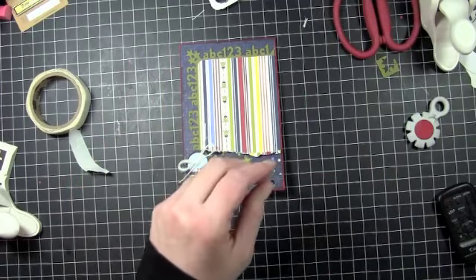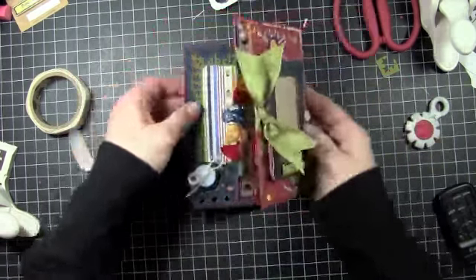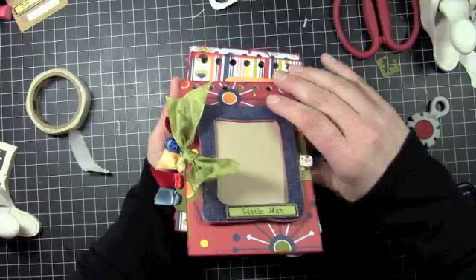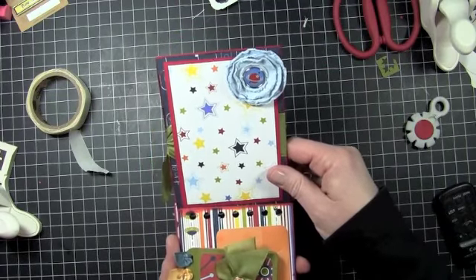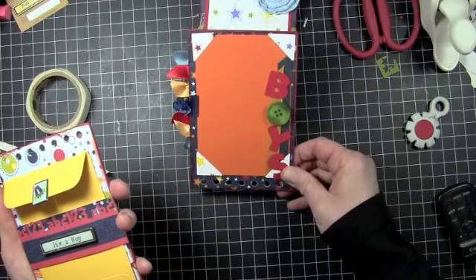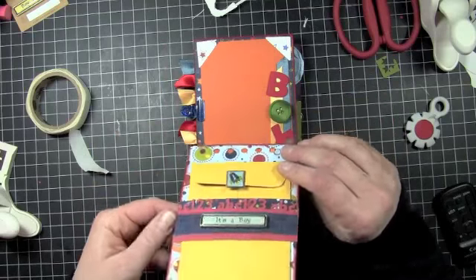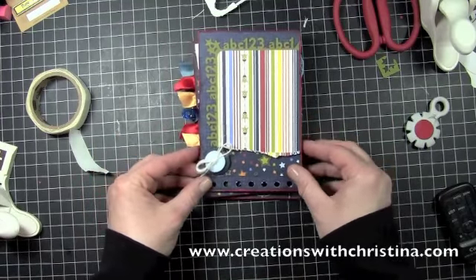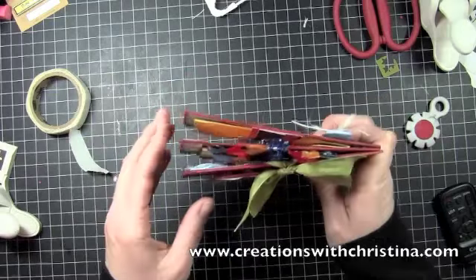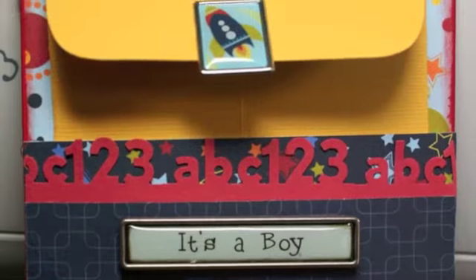Let me give you a quick look at what the entire mini looks like so far. This is our front cover, and then when we open it we have these two pages — the lollipop page, the mini album that comes off, our boy page, and the 'It's a Boy' page with the envelope cut with the Wild Card Cartridge. I think this mini is getting kind of thick; we'll probably end up doing only five pages because once you add pictures it's even more. I'll see you in the next video — we'll start page four.